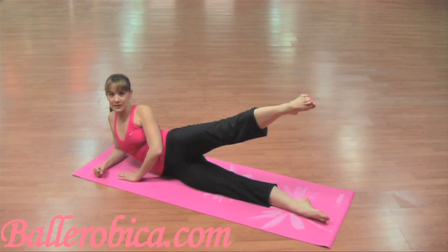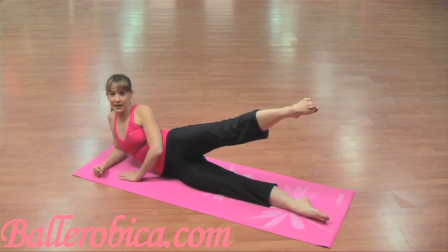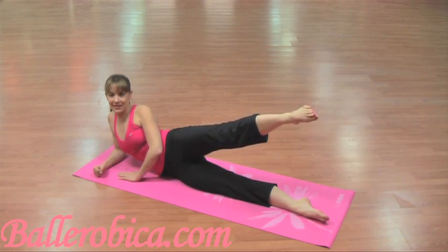Take it up and hold. 10, 9, 8, 7, 6, 5, 4, 3, 2, 1.